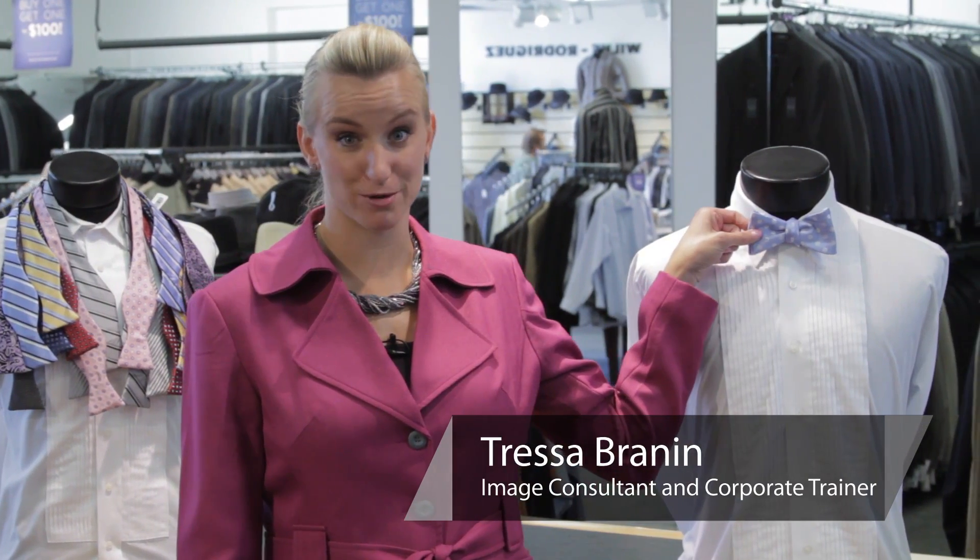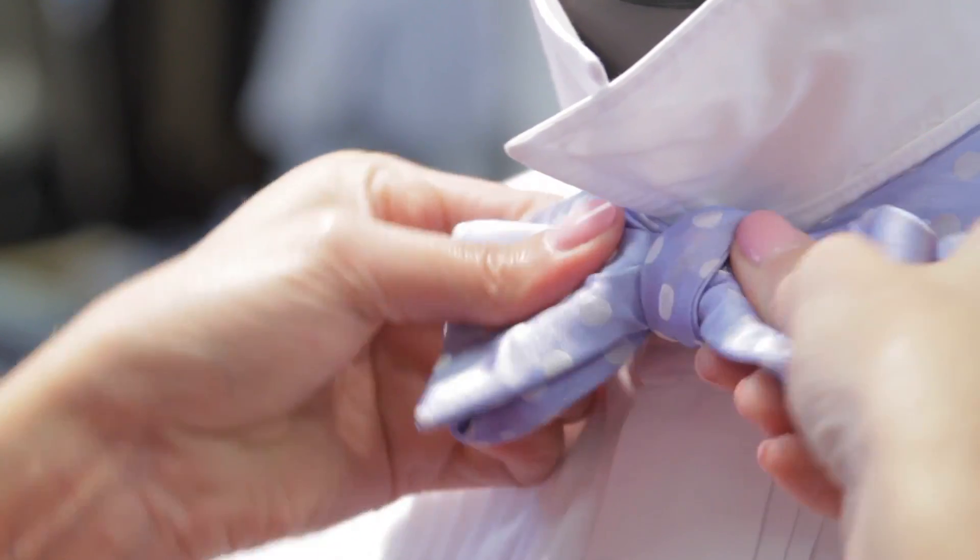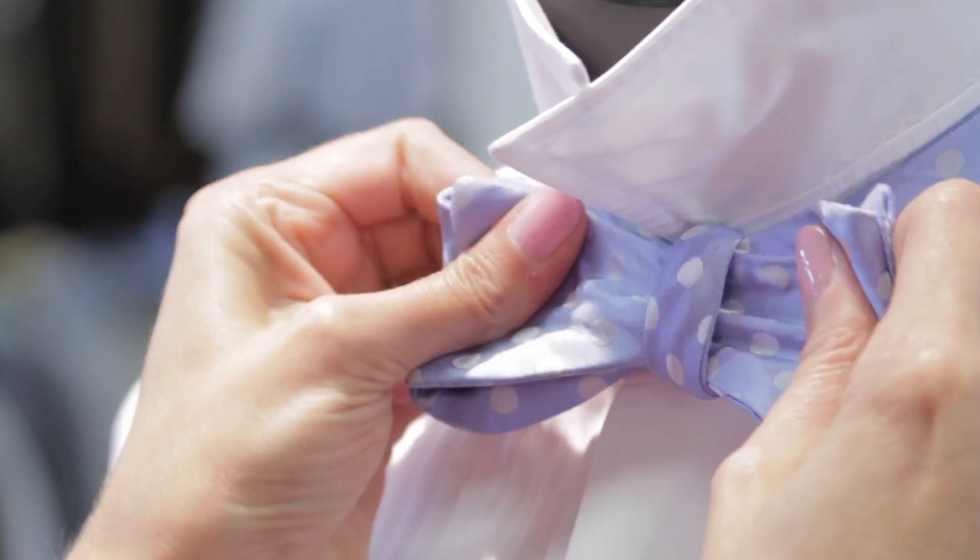I'm Tressa Branin from Total Style Solutions, and let's talk about these little suckers — the bow ties. They're the bane of every man who's trying to do them and they get all confused. So let's just do the simple basic method to tie the bow tie.